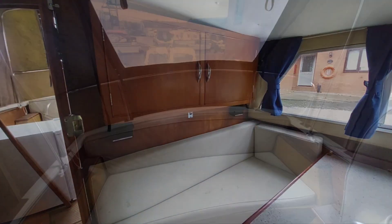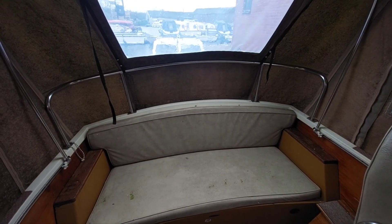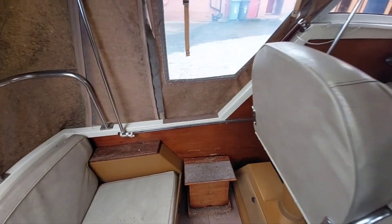Alright, back outside for a quick spin round in the cockpit.